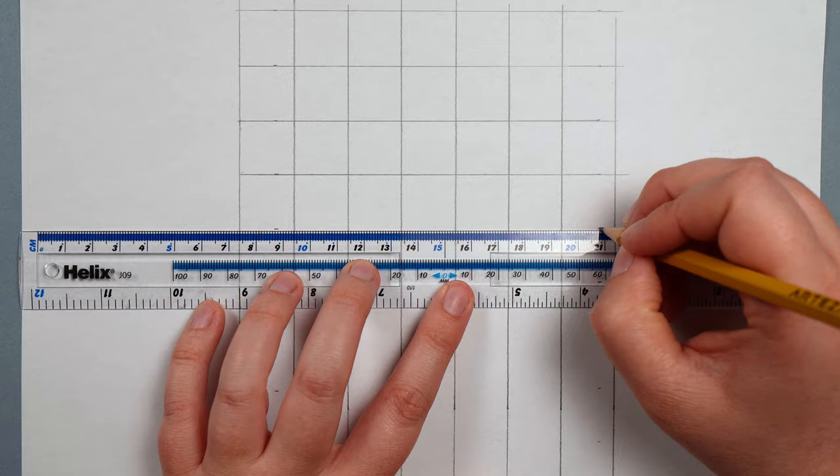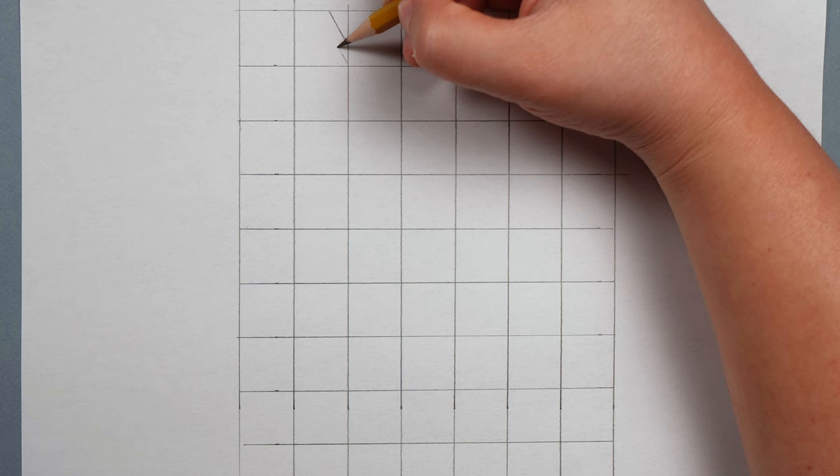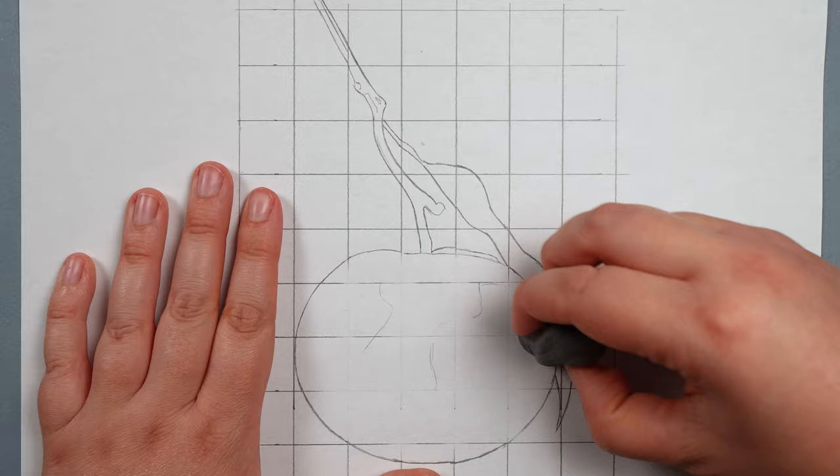Once I've selected the right reference photo, I create a sketch to make sure everything is in proportion. The main way I do this is with the grid method: you draw a grid on your drawing paper and a grid on your reference photo, then draw only what's in each individual square. For a really complicated drawing you use a smaller grid; for a simple one, bigger squares. Once you've drawn the shapes in each square, erase the grid and you have your sketch. The key is to keep it really light — you don't want any harsh lines showing through at the end.